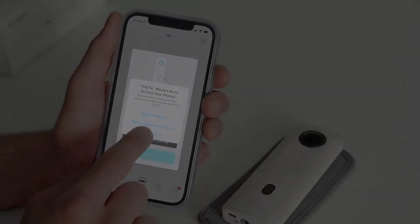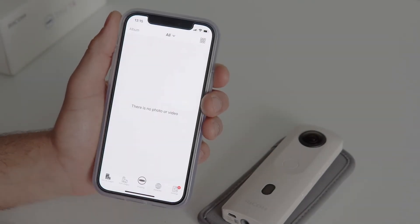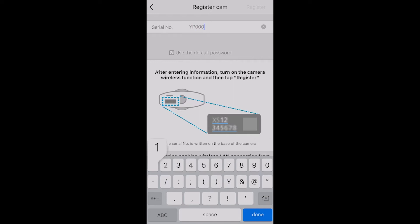Now, let's register your camera. Open the basic Theta app on your smartphone. Tap the shutter button at the middle of the bottom menu bar and select registering a new camera. Input the serial number found at the bottom of the camera and tap register in the top right corner.